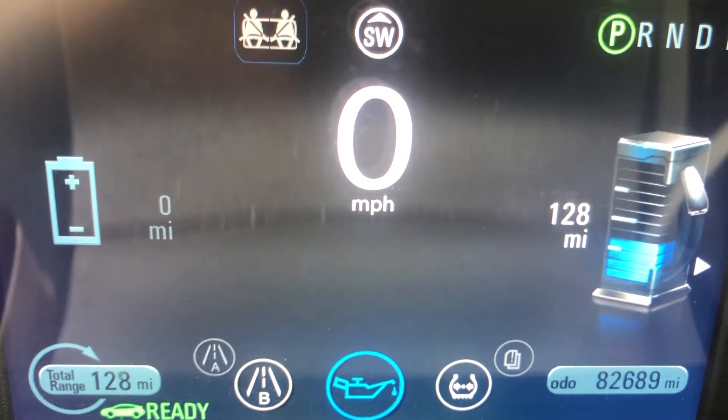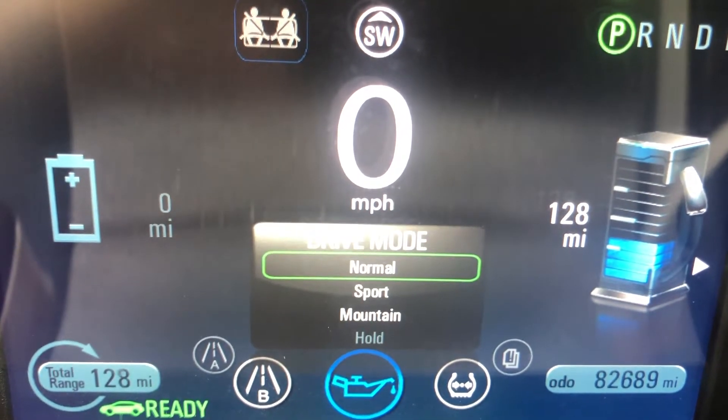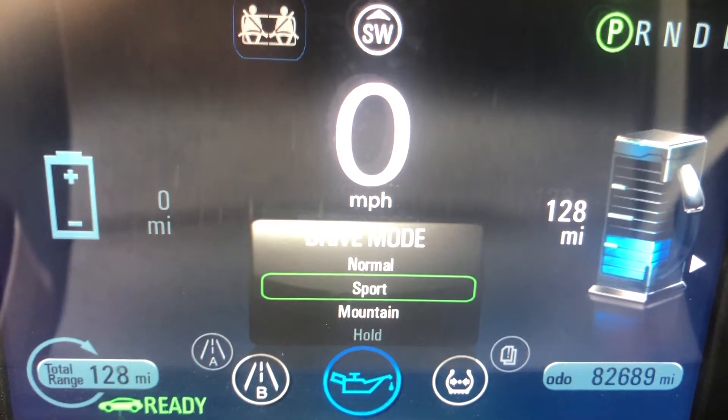I'm doing a quick video about mountain mode — not normal, not sport, mountain.